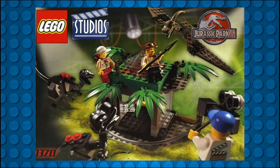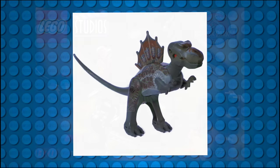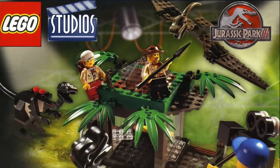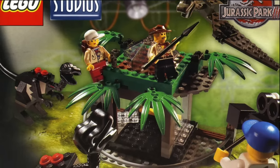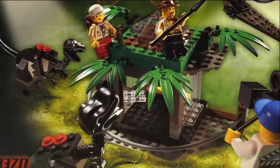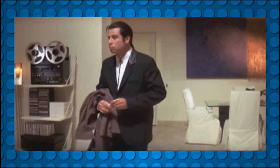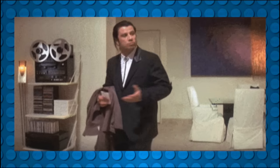Releasing a month before the movie, the three main antagonists were included: the Spinosaurus, Velociraptors, and Pteranodons. While the Pteranodon and Raptors were mostly brick-built with a few specialty head and tail molds, the Spinosaurus consisted of brand new molds. Sadly, this would remain the only Spinosaurus in LEGO's catalog to date.